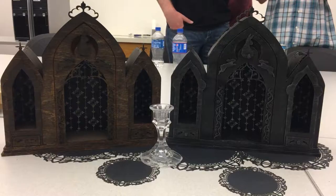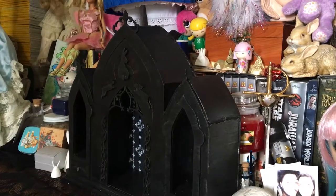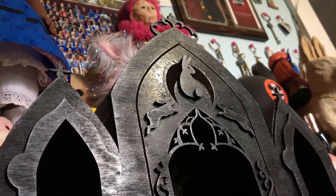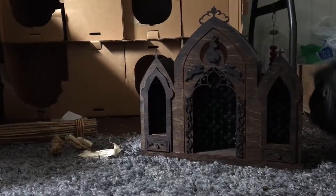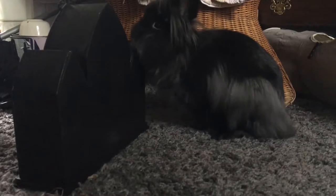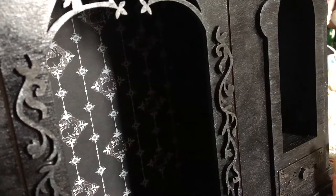And ta-da, rabbit altars! The rabbit altar isn't entirely perfect. The trim doesn't always meet, the roof has gaps, and the drawers aren't easy to use. But all in all, I'm very happy I made this.